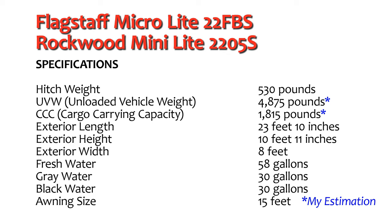The unloaded vehicle weight of this unit is 4,875 pounds, and the exterior length is 23 feet 10 inches. The fresh water capacity is 58 gallons, the gray tank 30 gallons, and the black tank 30 gallons.